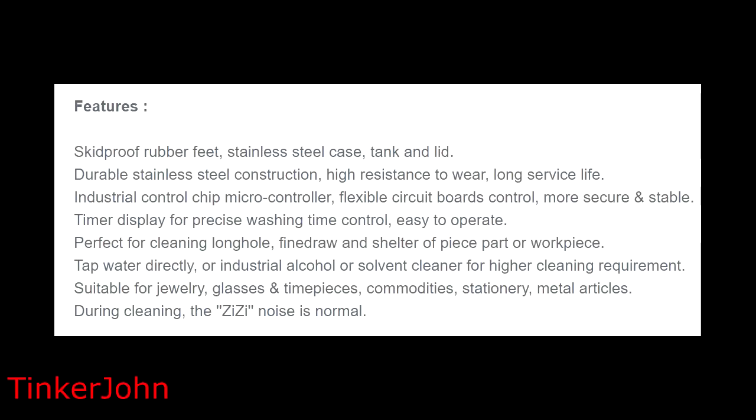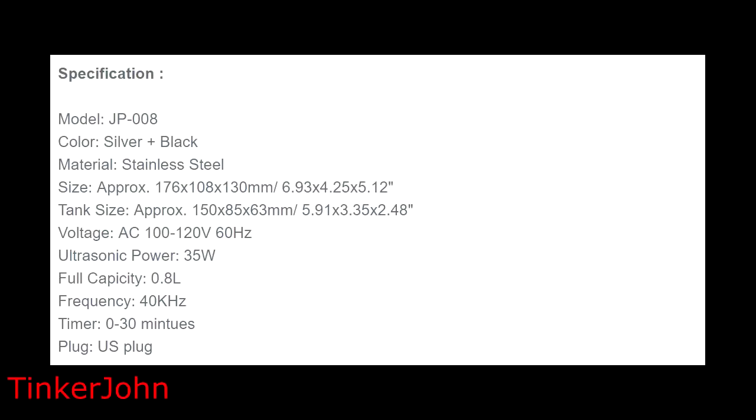The listed features include skid-proof rubber feet, stainless steel case, tank and lid, durable construction with high resistance to wear and long service life, an industrial control chip microcontroller with flexible circuit board control described as more secure and stable, and a timer display for precise washing time control. It's suitable for glass, jewelry, timepieces, and medical articles.